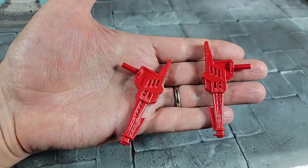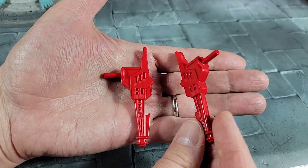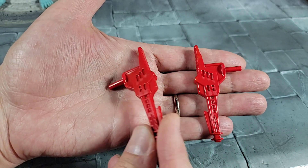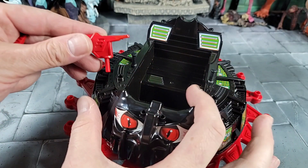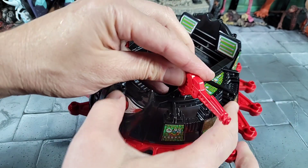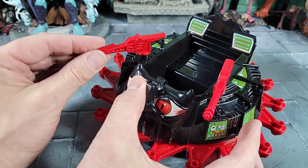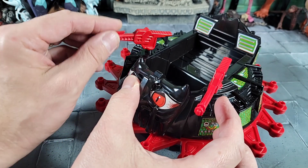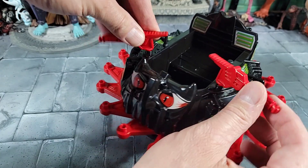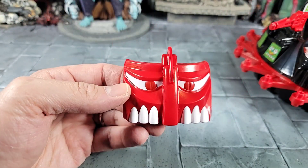Getting into our accessories: we get the two Roton blasters, which it's known to have. They look close to the vintage but maybe a little bigger and sculpted a little differently. You pop one in on each side — real easy — and they can rotate back and forth. It would have been cool if they had a ball joint so they could go up and down, but they go left and right, which is very reminiscent of what the vintage did.